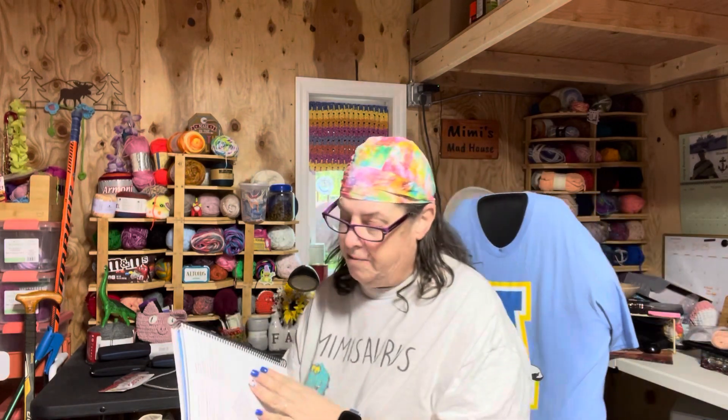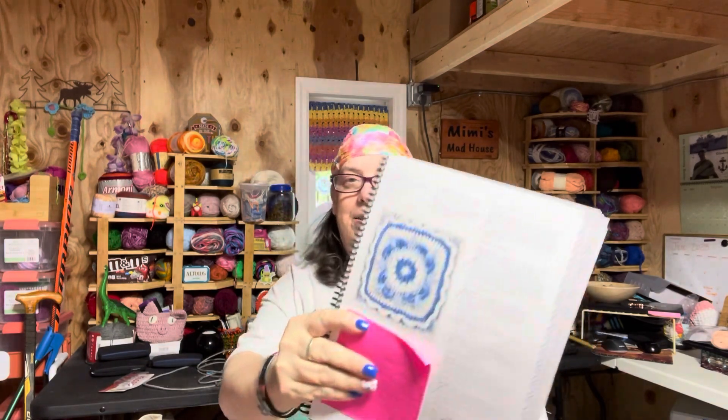The name of the pattern was Delft Blues, and the designer was Katie Moore. I'm sorry, Katie Moore, if you're watching — you're second in line with Hattie Risdale. You're in second place for nonsensical squares. But this is what the square is supposed to look like.